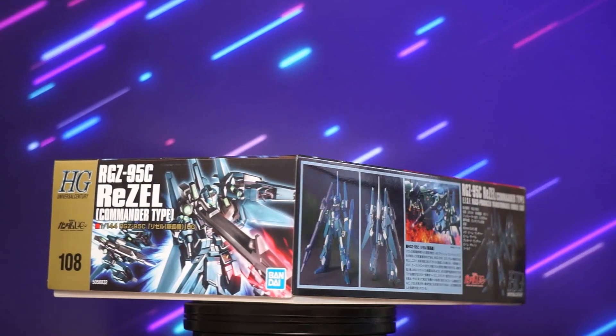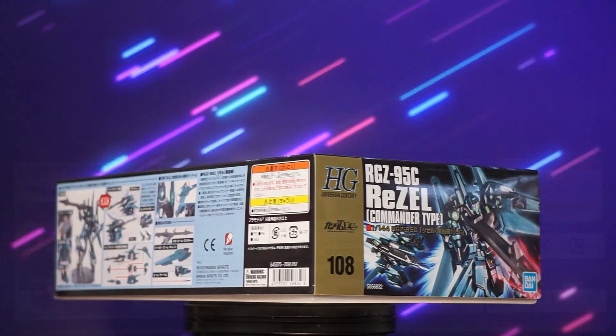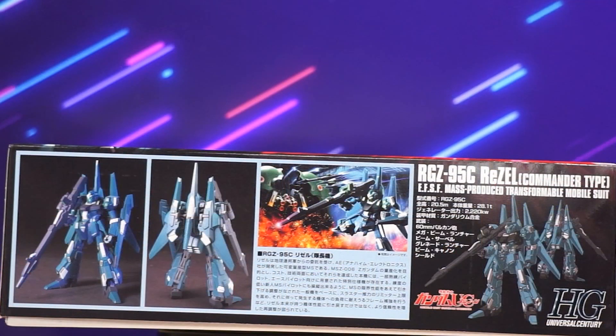The shorter sides sport similar box art, and the longer sides of the box feature the gimmicks of the kit, such as the parts formation, the main weapon, the mega beam launcher, and on the other side we have some background on the suit as well.